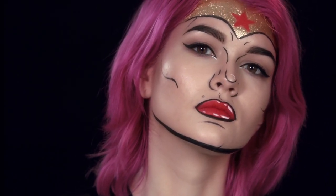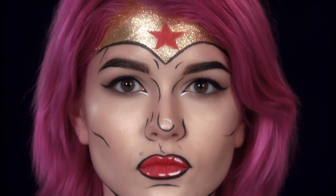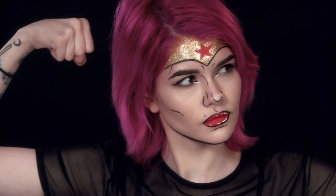So there you have it. That's how you create this fun pop art superhero look. You can get all the products that I used in store or online. I hope you guys enjoyed this tutorial, and I hope you have a very happy Halloween.